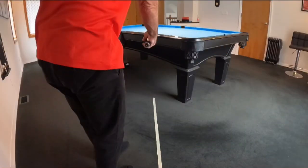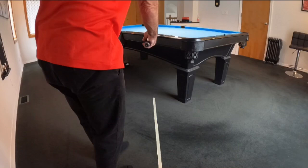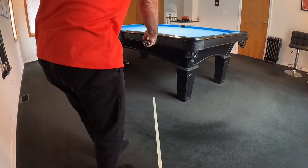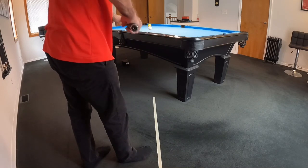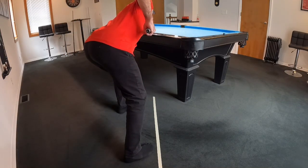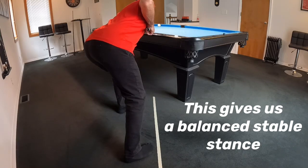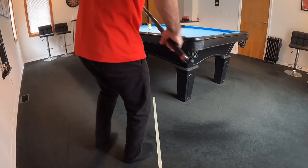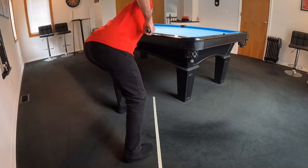To me there are two key elements within our fundamentals: number one is the setup, and number two is the stroke. Before I get into the stroke, let's look at how we step into the line so we can set up our foundation for the shot. Here I've got tape on the floor showing the line from the object ball to the cue ball into the pocket. Notice how I keep my right foot on the inside of the line, then step away with my left foot to clear my arm from my body. I stay away from getting too close to the line where my arm would interfere with my body.